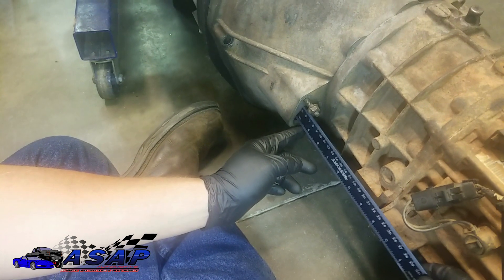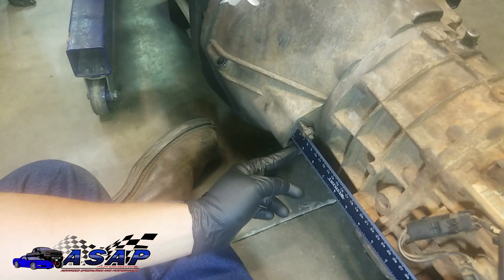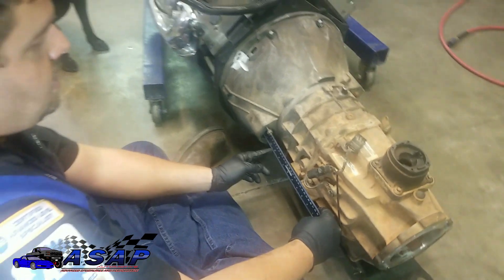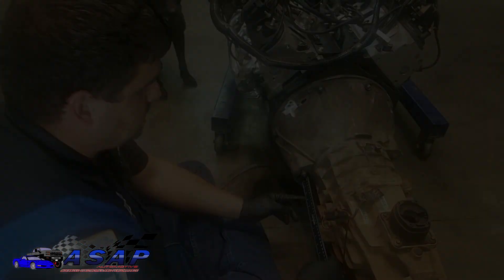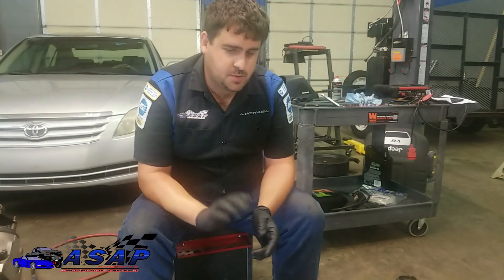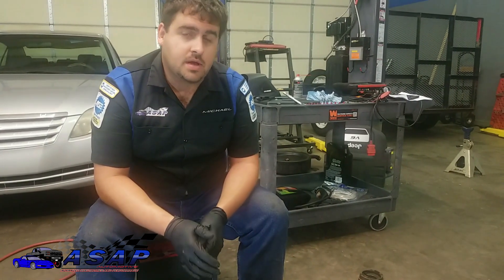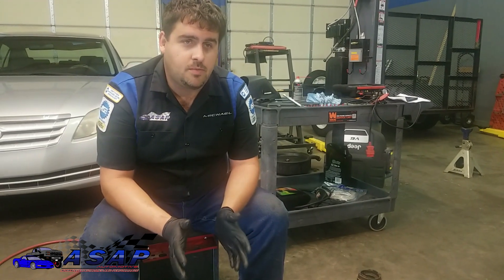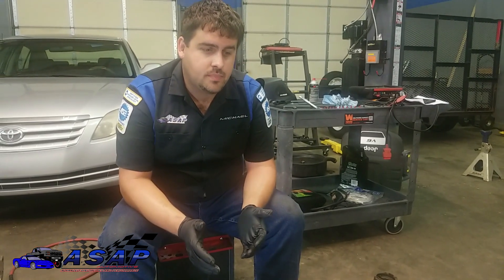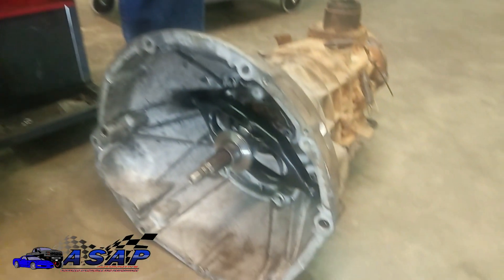We push it all the way till it engages and that gives us right at nine and five eighths. So we're going to figure out the distance between those two measurements. Take 11 and three quarters minus nine and five eighths — you end up with 2.125 as a decimal. You want it in decimals rather than fractions to work with this equation. So we know our throw is 2.125 inches.